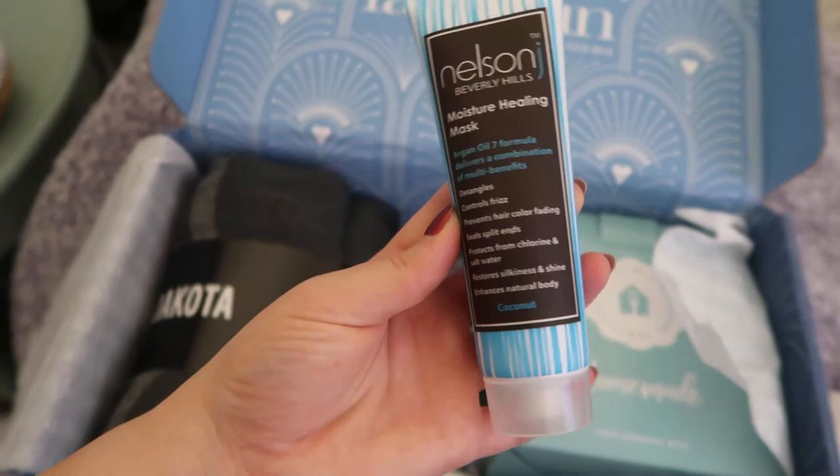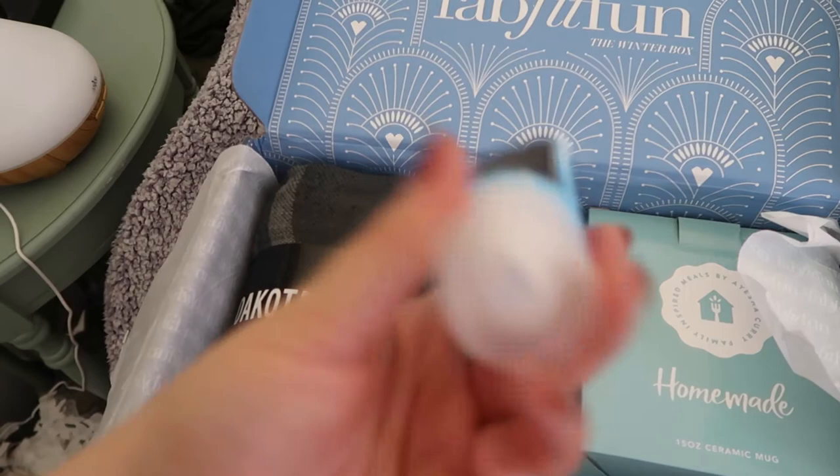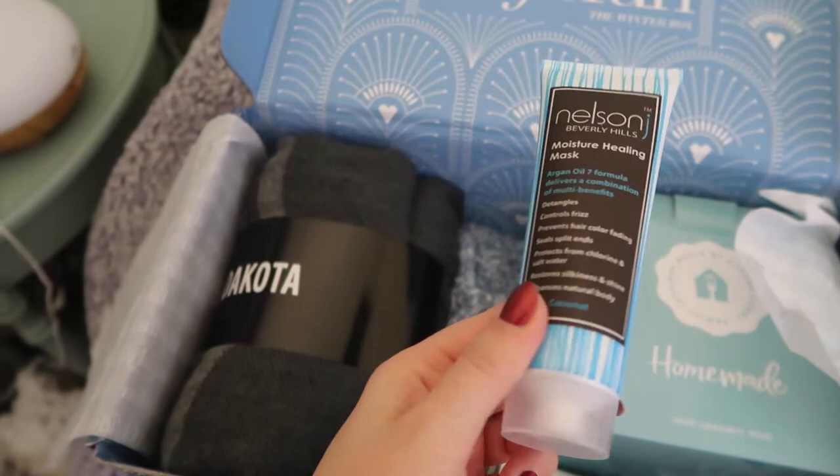This box smells like coconut and I was hoping it didn't leak - but it didn't. I am very, very much excited about this.